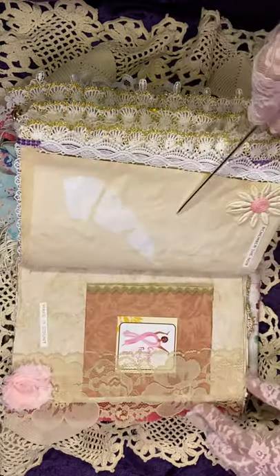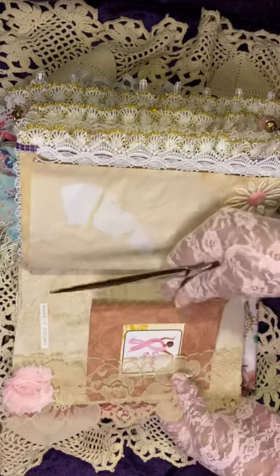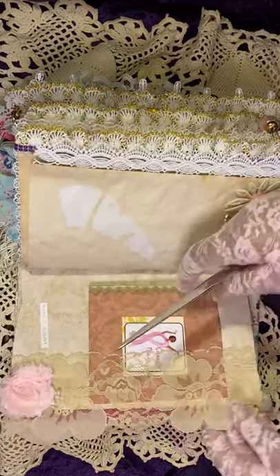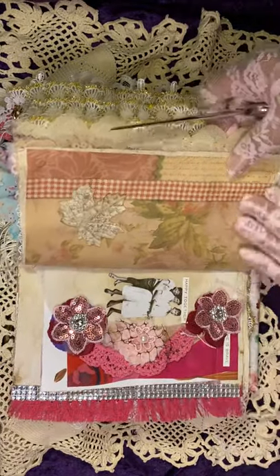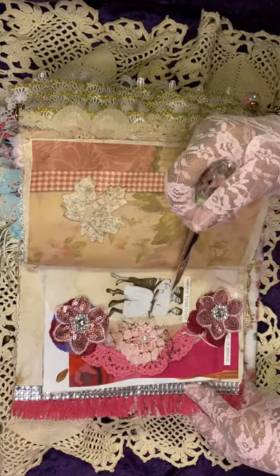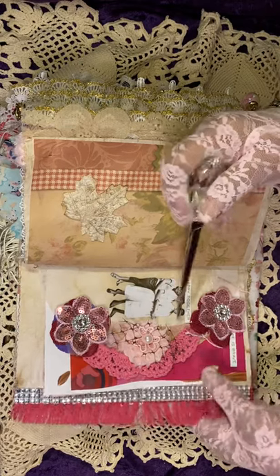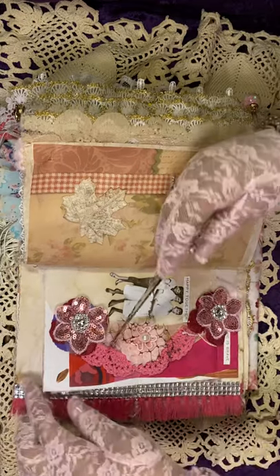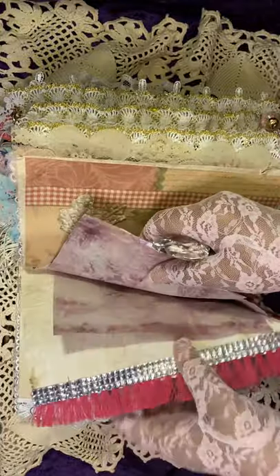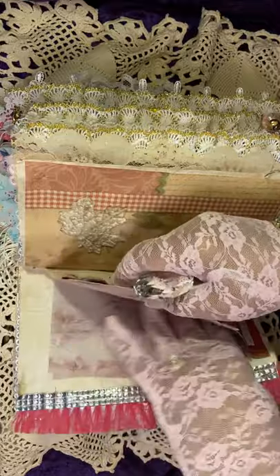We go to this page — there's a pocket, lace pocket, the tag. On this page, African American paper doll figures from Tim Holtz, and embellishments, embroidery. There's just some paper underneath that — you can tuck something in here if you like.